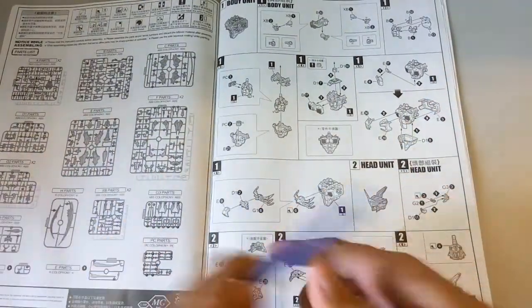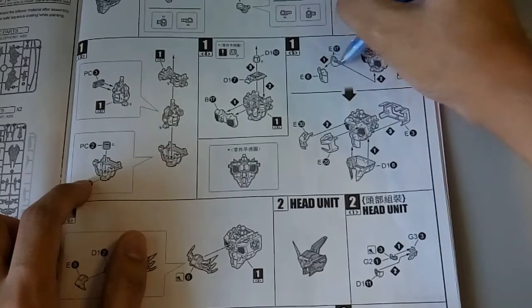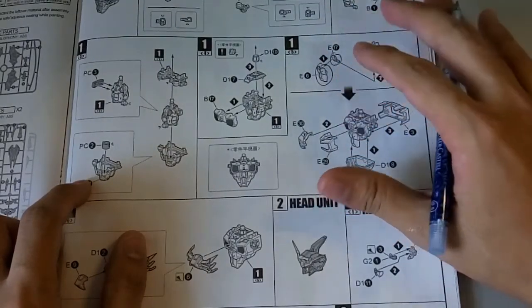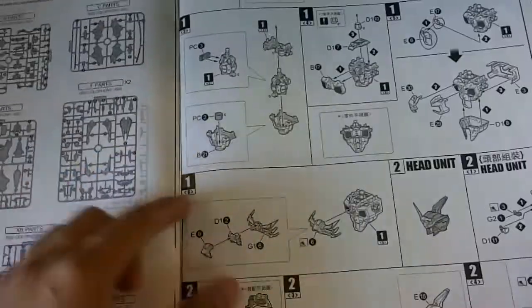Actually, the problem I usually have is always the cockpit area, but surprisingly enough I don't really have much problem there. So I think the first part - the body and cockpit - you can just move on.